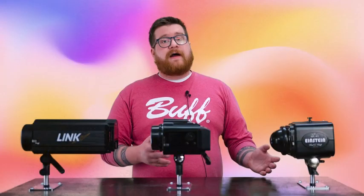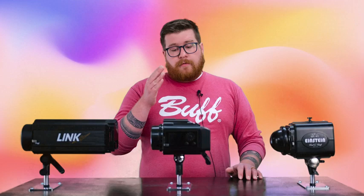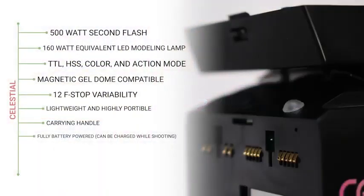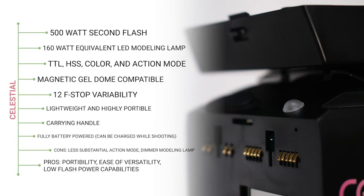So you're getting a very similar light output, but you're not going to get those super short flash durations, and your modeling lamp isn't going to be as bright. But what you're losing in brightness, you're gaining in heat control.